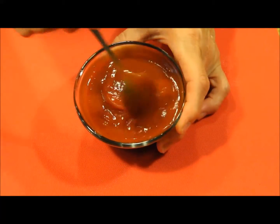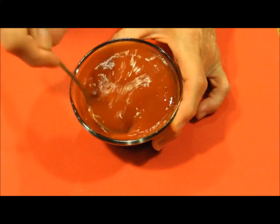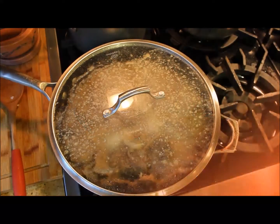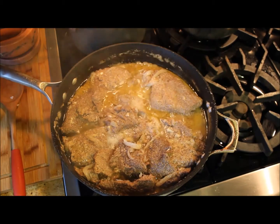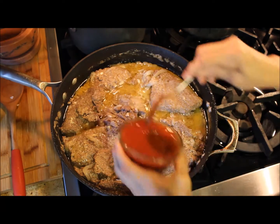While the steaks are cooking, I prepare one quarter of a cup of ketchup and one quarter of a cup of tomato sauce, mixed well together. After the first 30 minutes, I uncover and pour the mixture of ketchup and tomato sauce over the steaks.